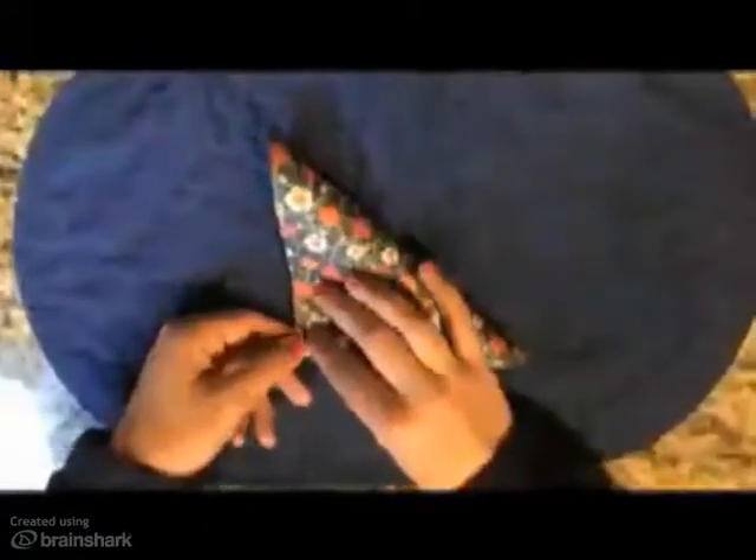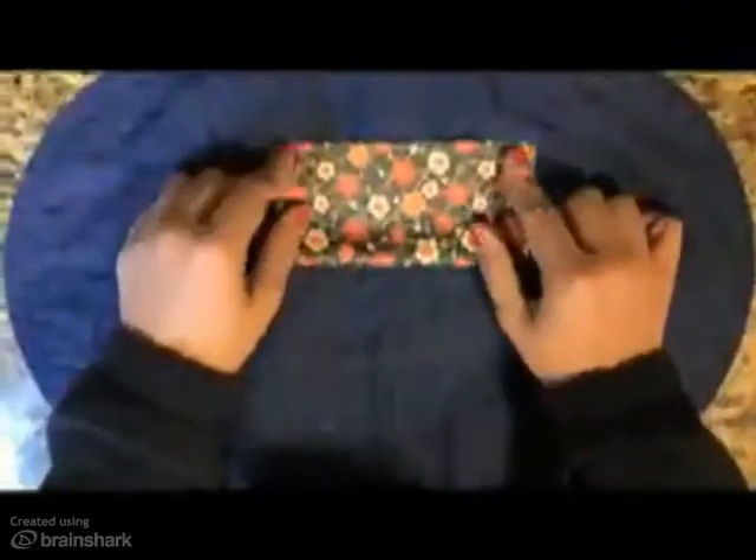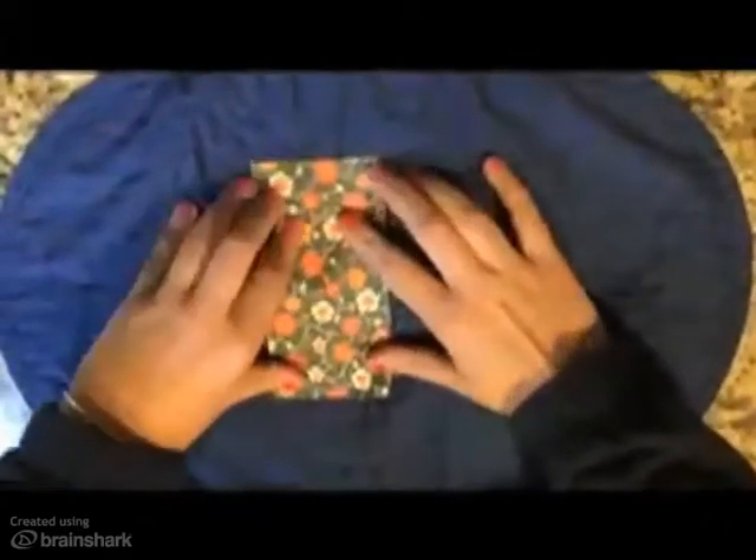Take a piece of origami paper and hold it with the print side facing down. Fold the paper diagonally, make a crease and unfold it. Fold the paper horizontally, make a crease and unfold it. Fold the paper vertically, make a crease and unfold it.